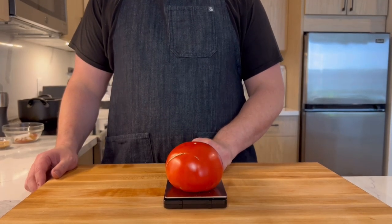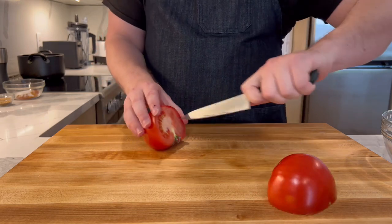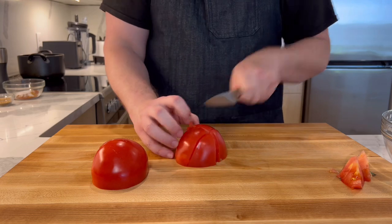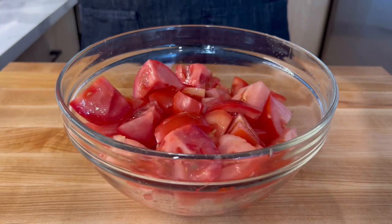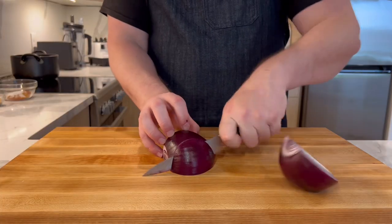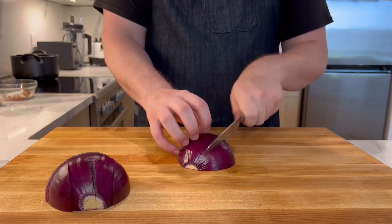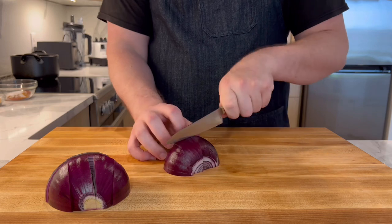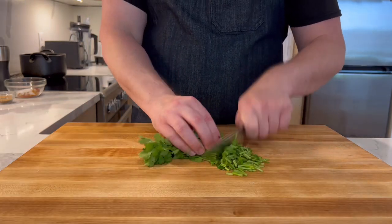For this recipe I have 1 kilogram of tomatoes. Cut out the stem part and cut them into rough chunks — we will be blending this later so precision doesn't matter. Do the same with a large red onion, as red onion is the predominant choice in Indian cooking. Now chop an entire bunch of cilantro, saving some for the garnish.